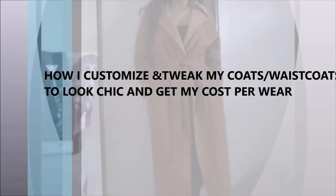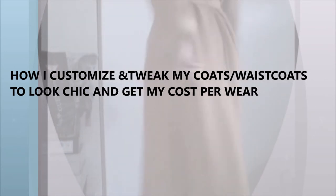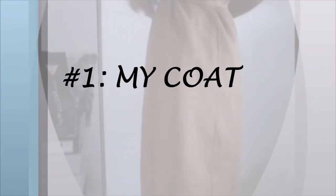Hi guys, welcome to my channel. In this video I'll be showing you how I customize and tweak my coats and waistcoats for a chic look. It's trench coat and waistcoat season, so it's definitely time to do a little tweaking, and that's exactly what I'm doing today.